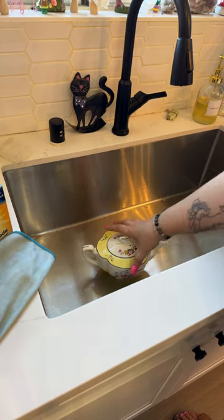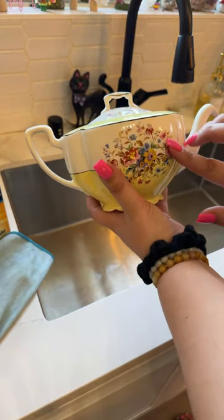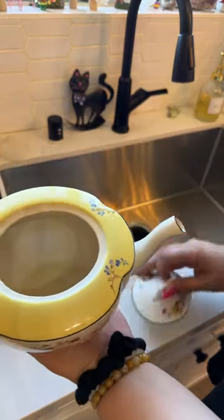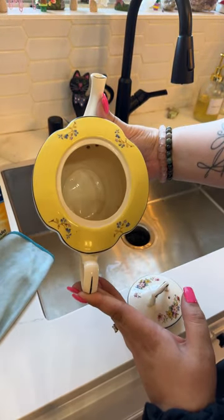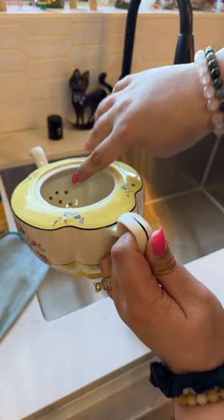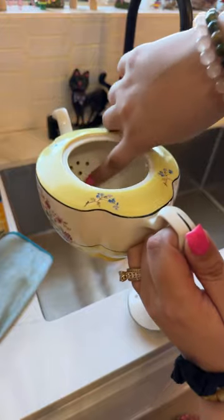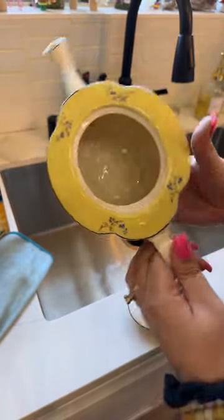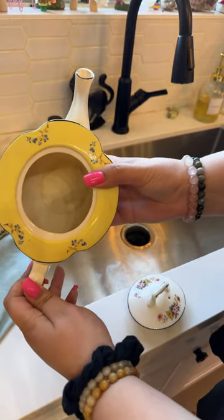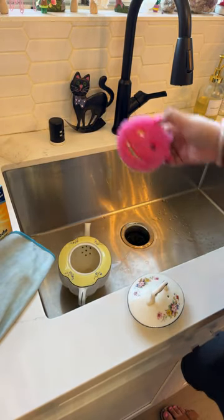So this is the teapot — I love it. I got this at the antique mall. This is what the inside looks like. You guys can kind of see the dirt. There's a film in there. And then we have this as the passageway to the spout — there's no clear hole, it's the strainer. So I'm going to go in here with a special cleaner or cleaning tool and try to gently clean this with my Scrub Mommy.